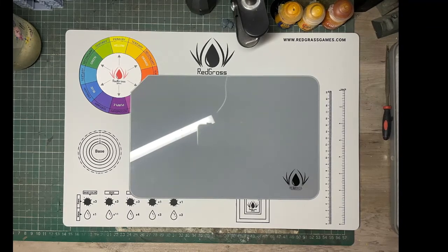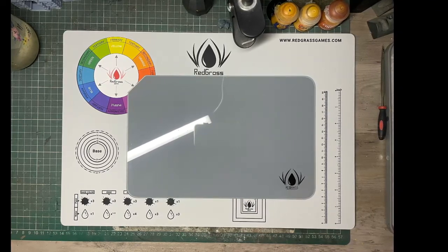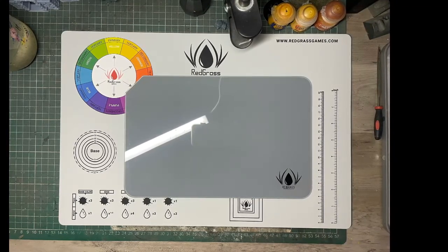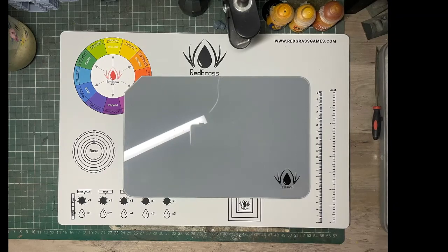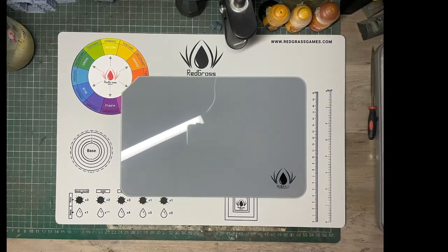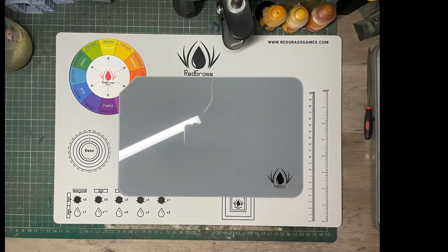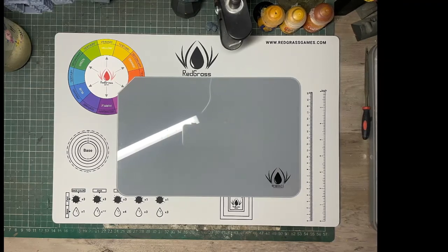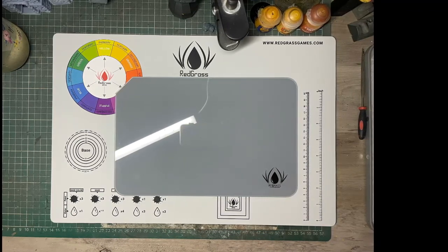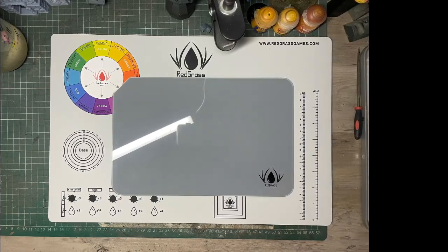I'll leave links to RedGrass Games below if you want to check out any of these products for yourself. Let me know — do you use glass palettes? Do you use alternative cutting mats? What do you think of the RedGrass products if you already have them? Have I highlighted a gripe you agree with, or can you argue the other side? Let me know in the comments. Thanks again for sticking around — please consider dropping a like and subscribing to the channel. It really helps me out, and I'll see you next time. Take care and God bless.